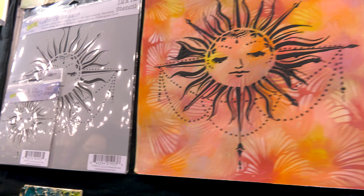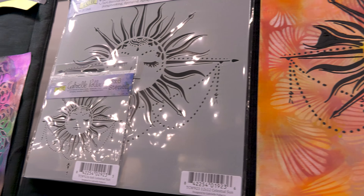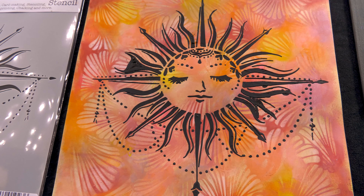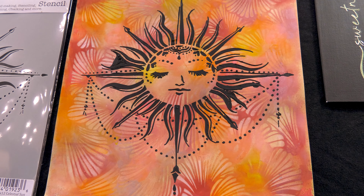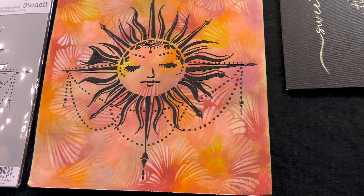Now she also has a Celestial Sun — all the detail, so pretty. And she did a beautiful background using some of her new stencils, and then she took the black modeling paste and just scraped it right through on top. Isn't that gorgeous? It's striking. I'd love to frame this.